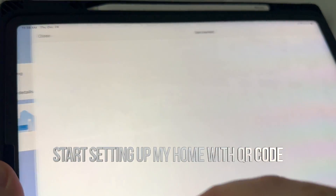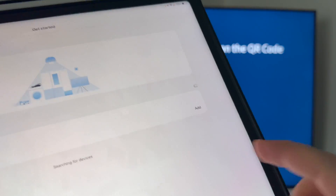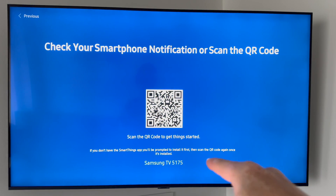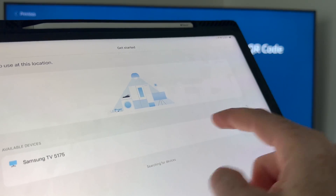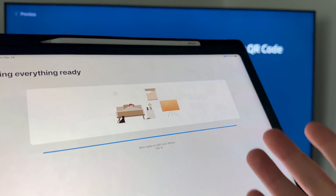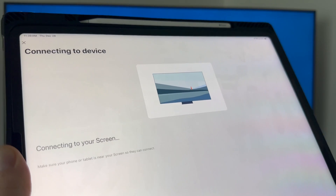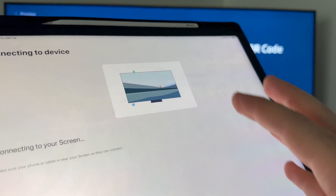You're going to see this get started — just press next and allow. It detected the TV already, so it tells me my TV is 5175. That's my TV, not yours, so make sure you pick the right one. We're going to add this, and it's going to tell you to allow your location. It's slightly faster to do it this way because you have to type things, which is easier than using your remote control.